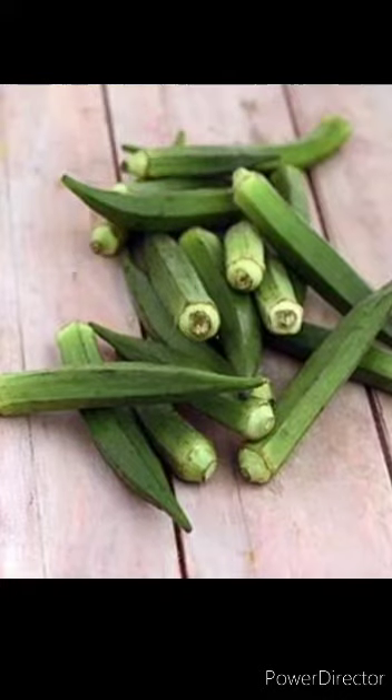Hello children, hope you are all fine. Can you see the green vegetable? Yes, this one is lady's finger.